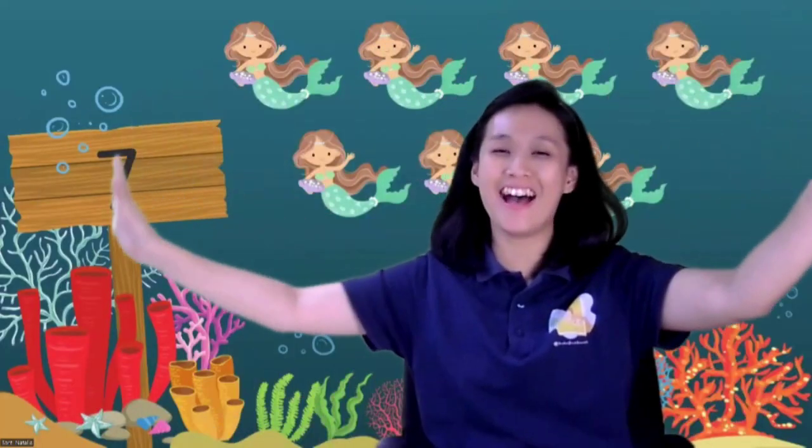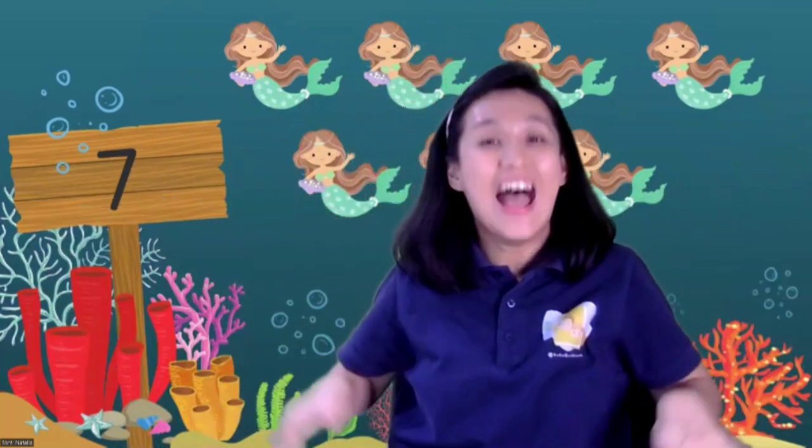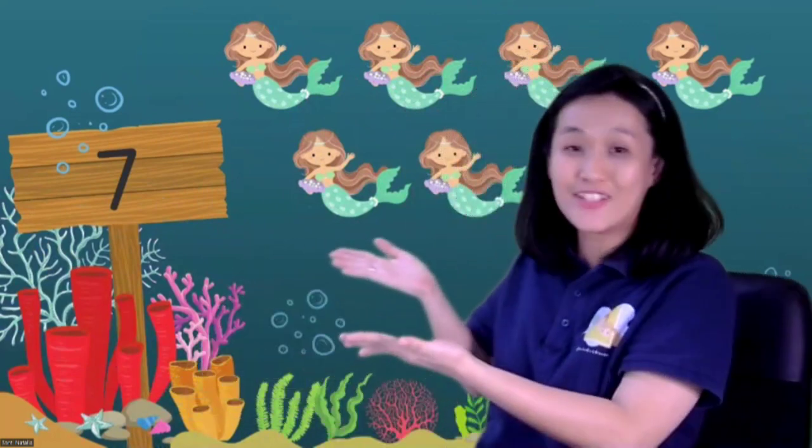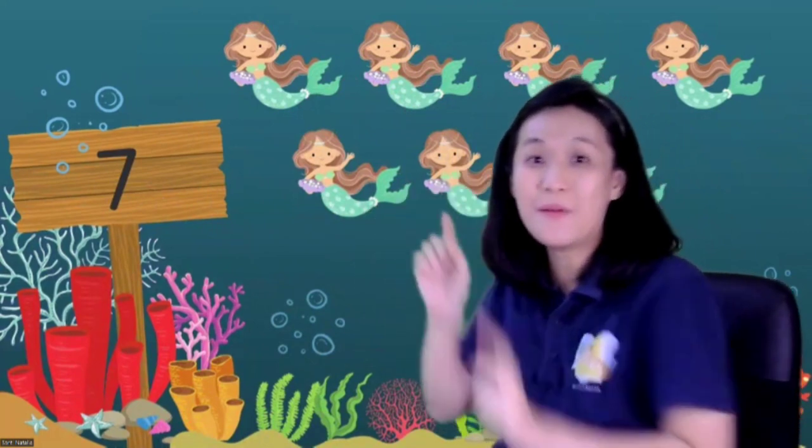Hi, good morning children! Nice to see you today. Welcome back to math lesson. Today we are going to go under the sea! Let's swim together children, put your hands like this — under the sea! Wow, what can you see children? They are swimming in the sea.